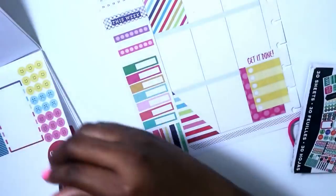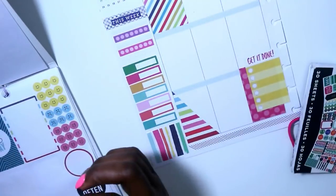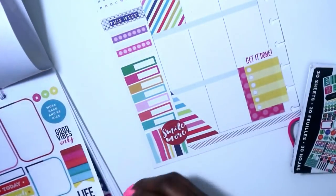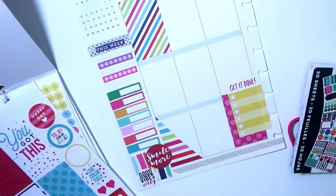She used two circle stickers from the Color Story sticker book - the first one says 'smile more' and the second one, about two pages over, says 'good vibes only.' The whole first side of the spread is now complete, so we're going to continue working on the other side of the page.